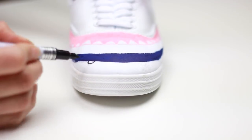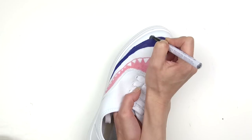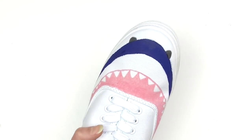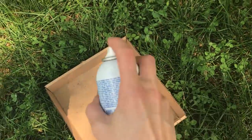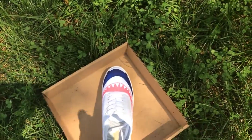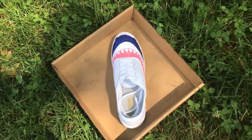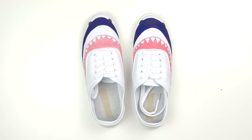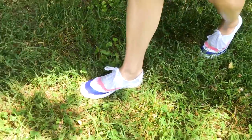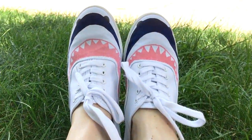Take a black paint pen and add some eyes around where your big toe and your middle toe hit the shoe, making sure they are equidistant from the top. To protect your design, in a well-ventilated area wearing a mask, add a coat of acrylic finisher to act as a sealant — any outdoor decoupage or durable sealer will work for this step. Allow it to dry for 24 hours, then you can rock your shark friend shoes to the pool or beach and you don't have to worry one bit if you get splashed.